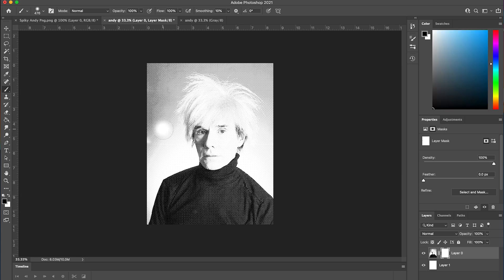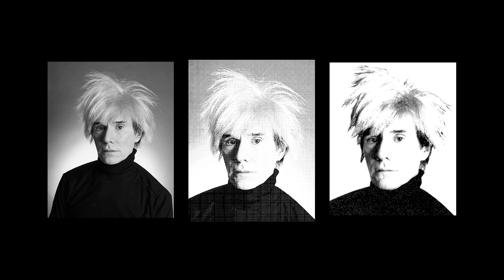Thanks again for joining me on this screen printing journey, and exploring some of Warhol's screen printing techniques that are still used to this day. I hope this inspires you to experiment and create your own screen print designs, and stay tuned for the next episode.